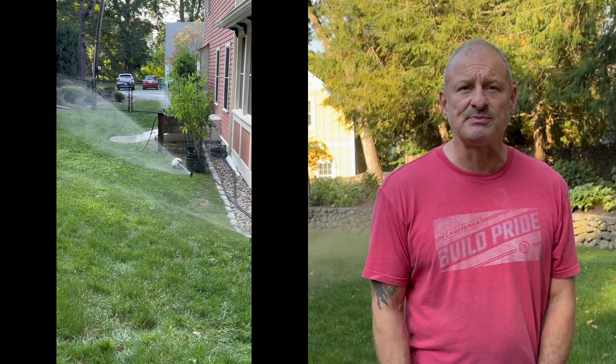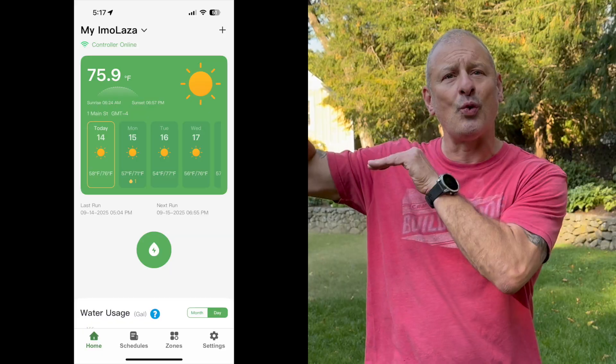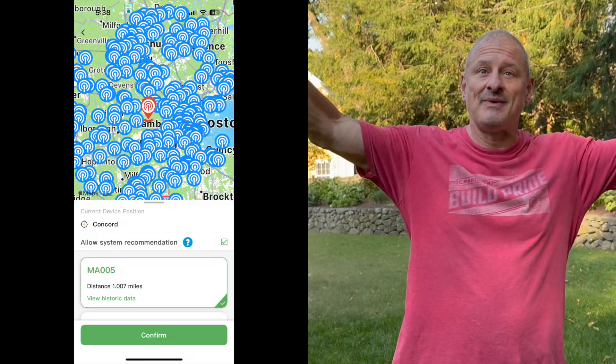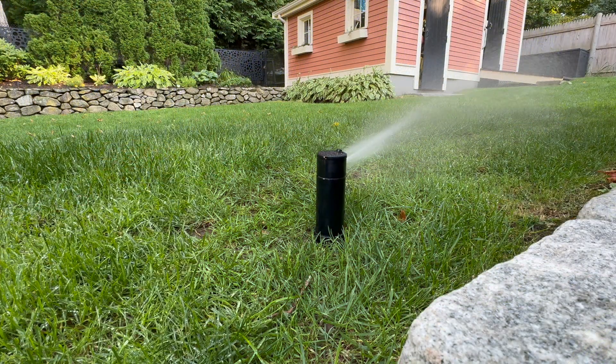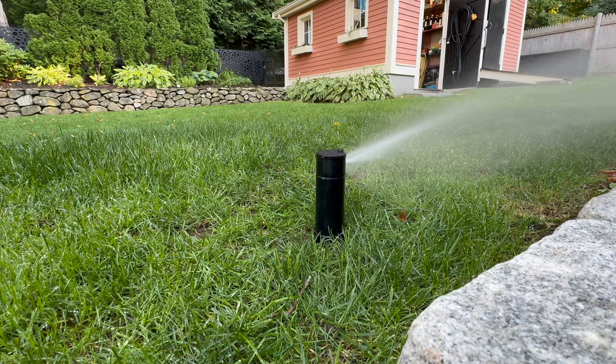The smart weather skip feature required me to plug in my address and pick a nearby local weather station — they call it an adaptive irrigation system. The controller uses local weather data to adjust watering schedules based on real-time conditions. So if it rains or it's going to be too windy, the system can skip or adjust the watering. I already have a rain sensor, but this is even smarter than that.